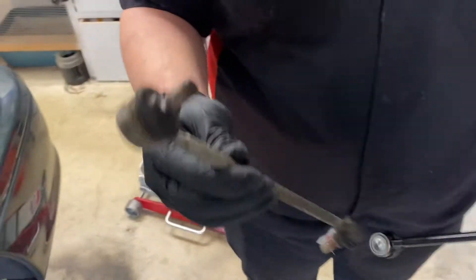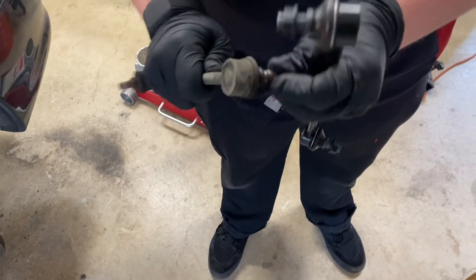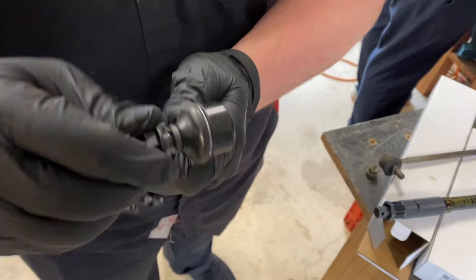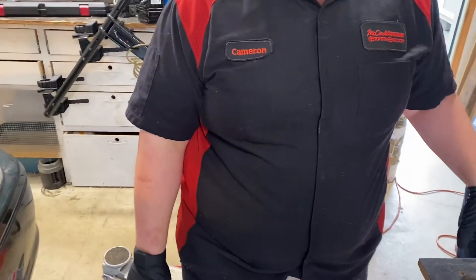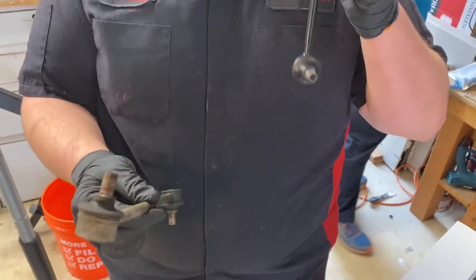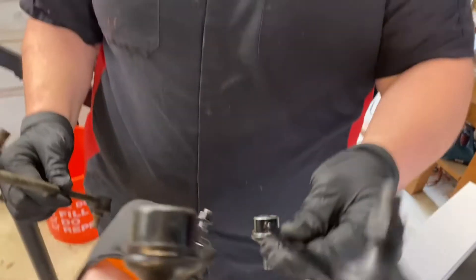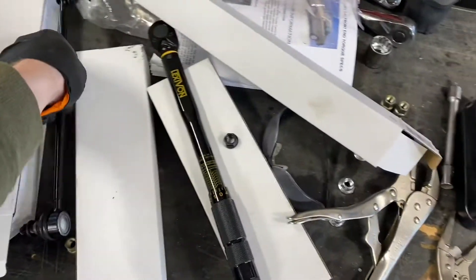Here's the old sway bar end link — you can see how loose it is, all the rubber is starting to dry rot and crack. Move it around and it moves like a joystick on a PS4 controller. Look at the new one — all the rubber is intact and it's nice and firm. These are definitely due for replacement; they're the originals with over 200,000 miles on a 2001, so about 21 years old. Also note these are directional — the right side head is canted differently than the left side. Make sure you compare the end links to the kit you bought to ensure correct fitment.